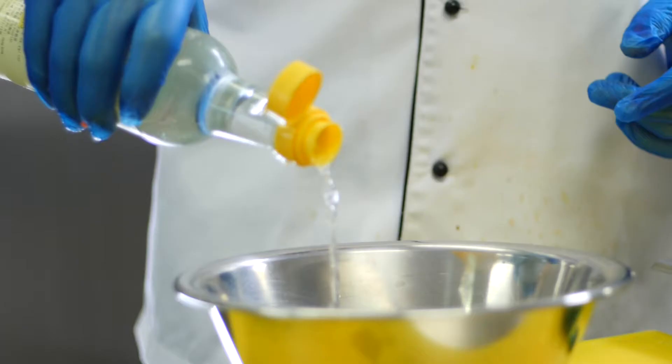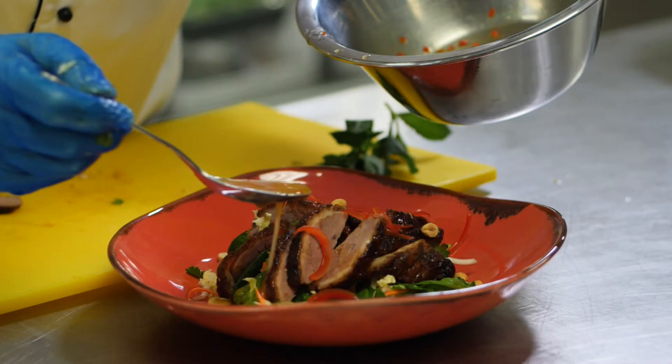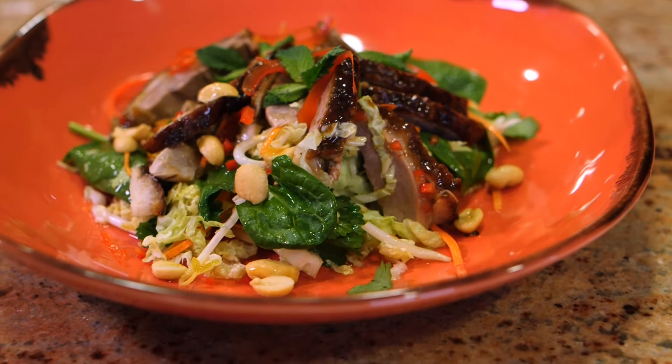In the summer, we tend to eat more light food. When it's hot outside, you're not going to have mashed potatoes and heavy sauces — you want something light. Duck Samba is a product that you can eat all year round; you just adapt the dish within the season you are in.